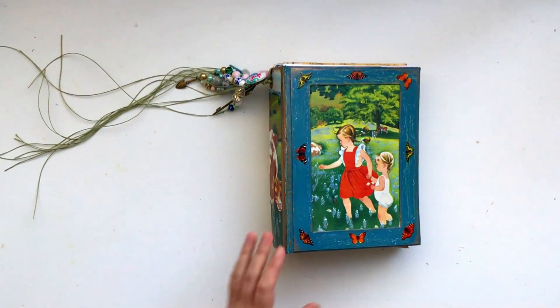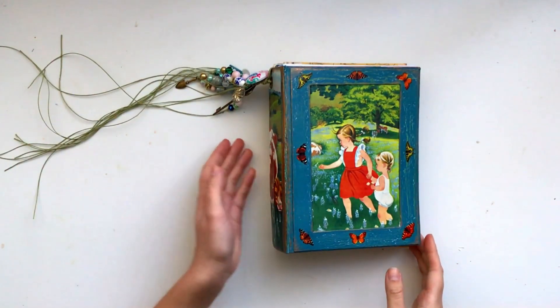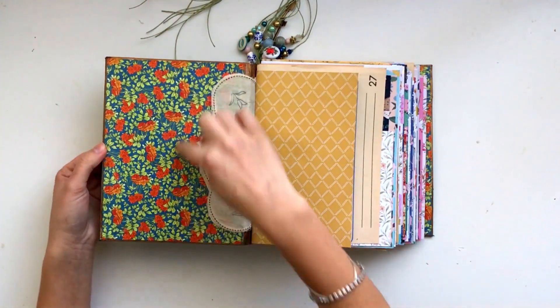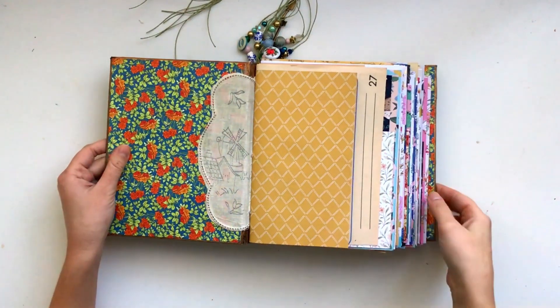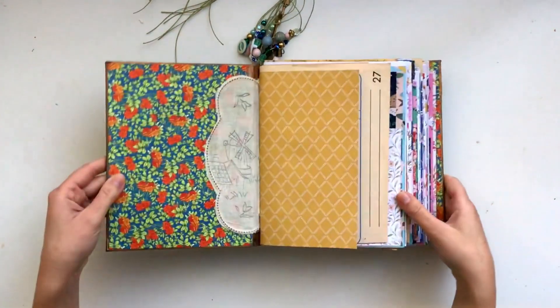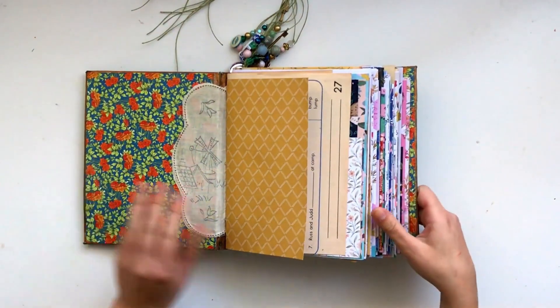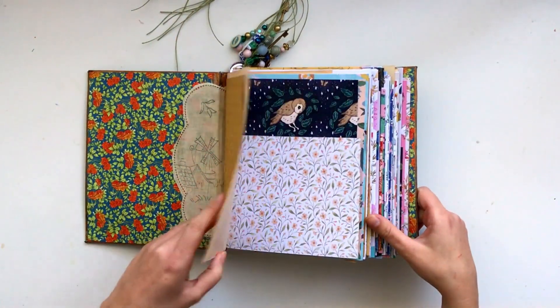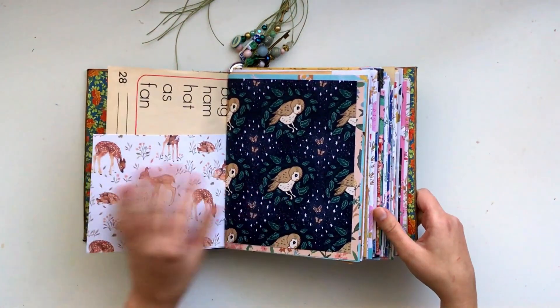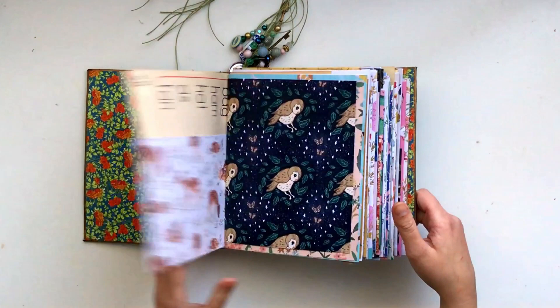Now I'll just give you a look inside at the pattern papers I decided to include. On the inside of the book, I lined it with this Graphic 45 paper — that's in the front and the back. I haven't added anything else to it yet. Inside I used mostly scrapbook papers, but I also used some of my own printed papers, some vintage papers, some ledger papers and stuff like that.